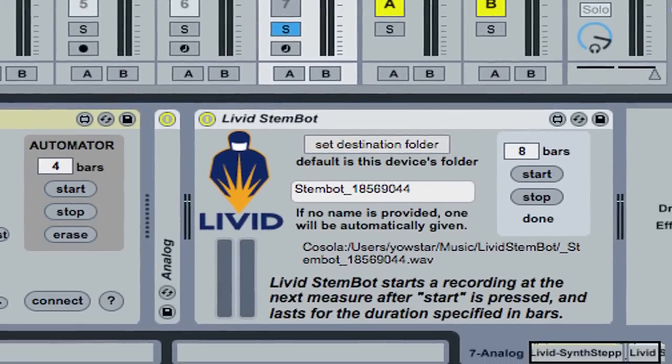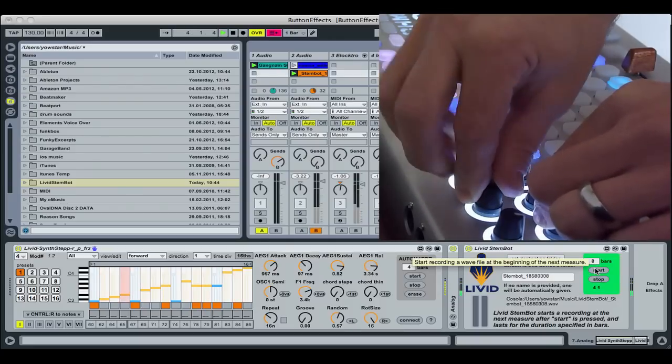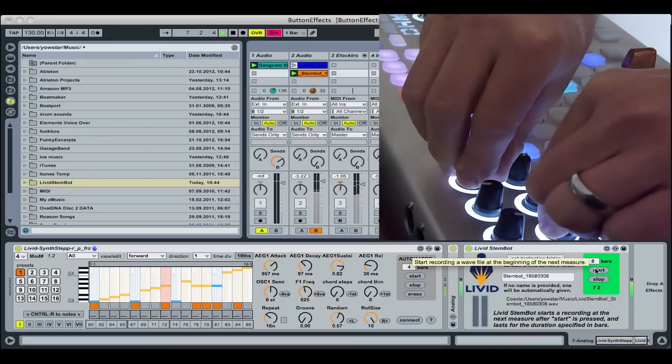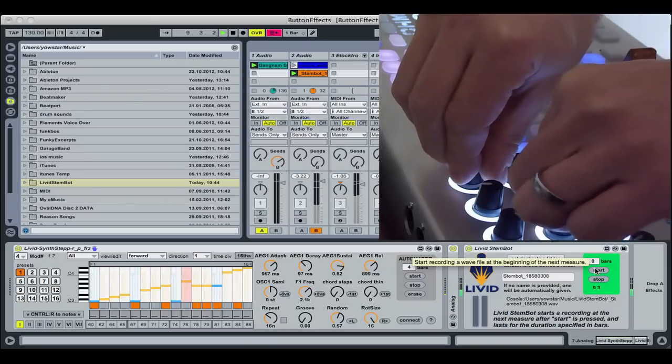The StemBot is an excellent companion to the steppers. You can quickly record a set number of measures of anything. Get a sequence going, twist some knobs to your liking, and StemBot will record the perfect amount of time to your hard drive. You can then easily integrate the stem into your set and free your hands for other cool tweaks.